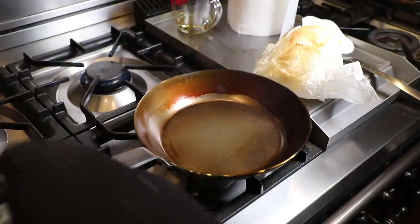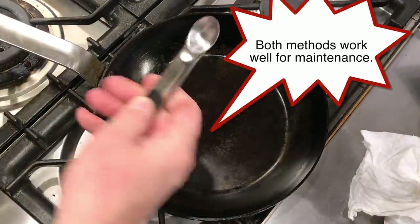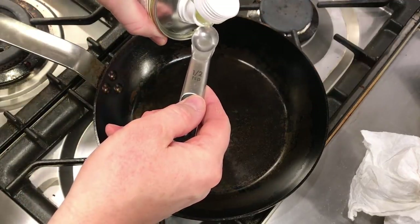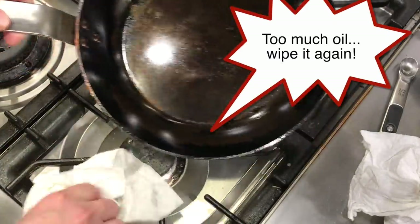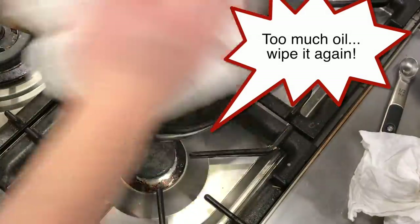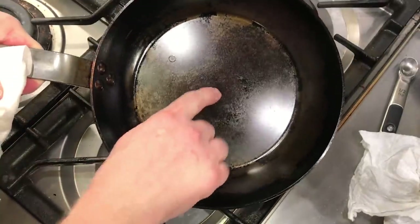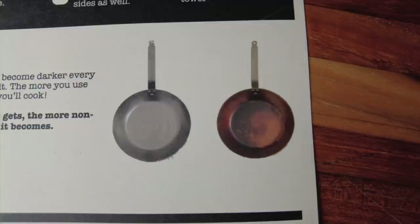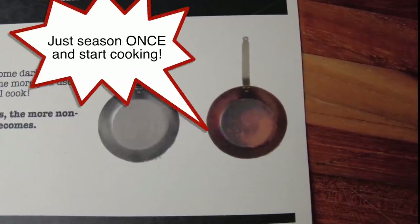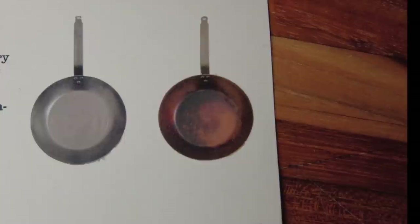That's all there is to stovetop seasoning. For oven seasoning, start with a dry pan, add half a teaspoon of oil, wipe it all around with paper towels until it looks almost dry, then wipe again with new paper towels — no streaks, no drops of oil. Put the pan in your oven at 450 degrees for an hour to an hour and fifteen minutes, then turn the oven off and let the pan cool inside. The card from Baking Steel shows a well-seasoned pan that is brown and blotchy — not jet black — and that's a properly seasoned pan ready to cook.